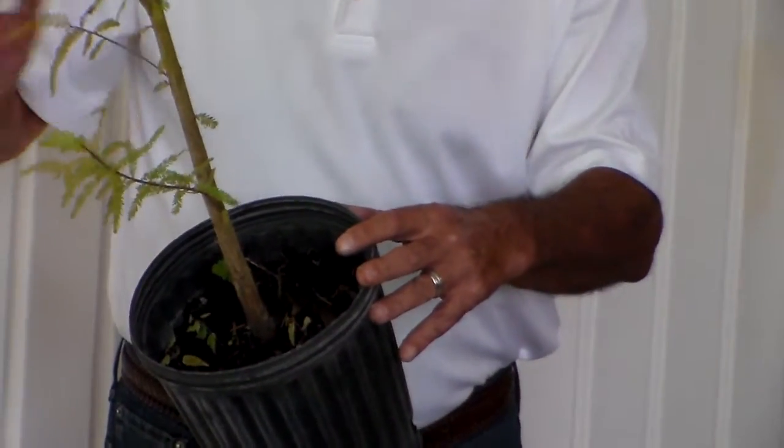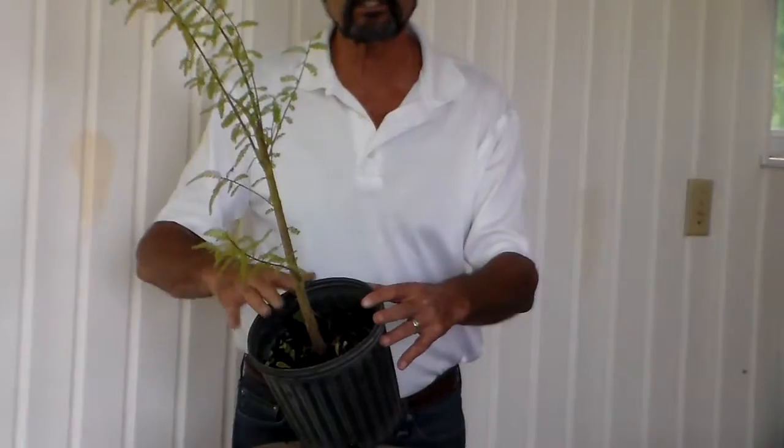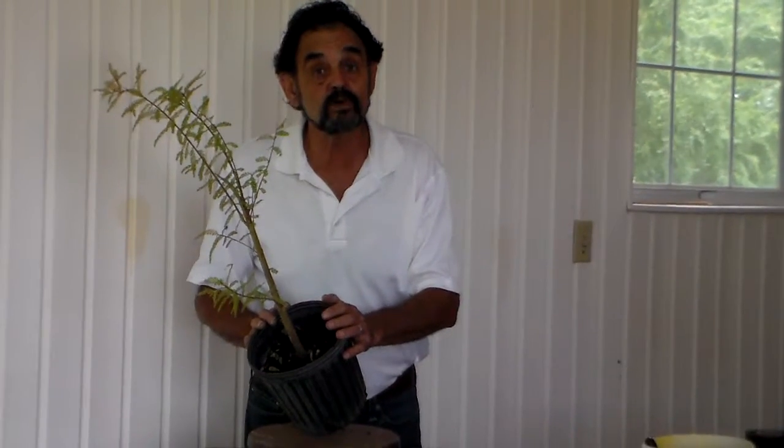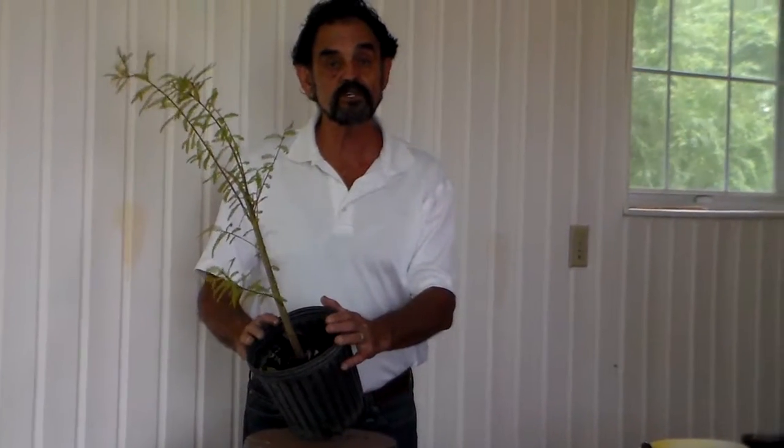So, keep on putting plants underneath trees that you feel are going to seed, and when they seed you, you never know — you might be creating your next bonsai. Thank you for being with me.